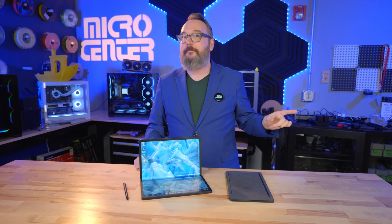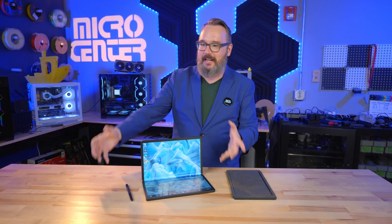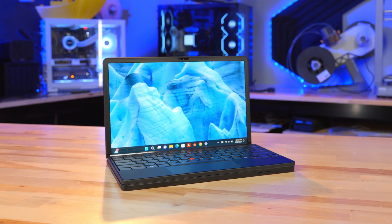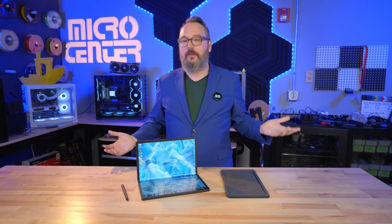It's actually not even the first X1 Fold I've tried. I tried the original version a couple of years ago. That was much more prototype-y — it was kind of thick and chunky and underpowered. This new version is so much better. It's got a much bigger screen, much better processor, and of course it has this gorgeous OLED display.